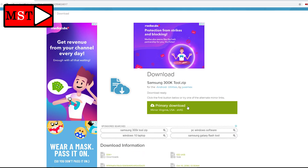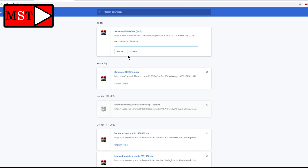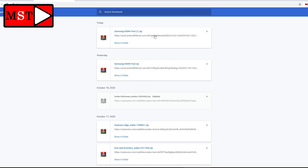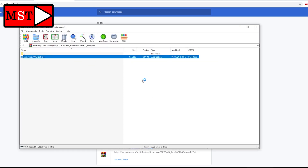Click primary download and wait for it. Chrome will think this file is harmful for your device — you need to keep the dangerous file anyway. Then open it with RAR and open the EXE.